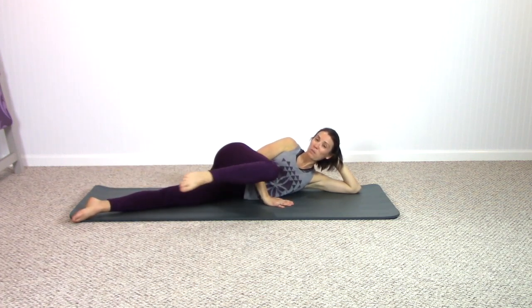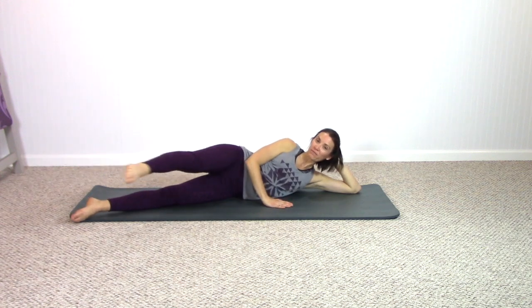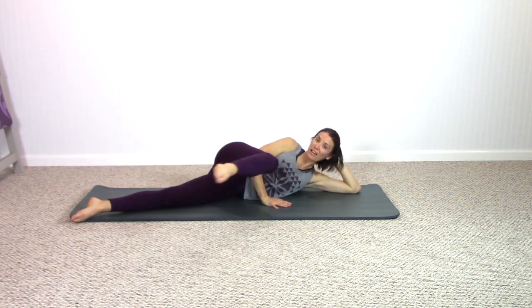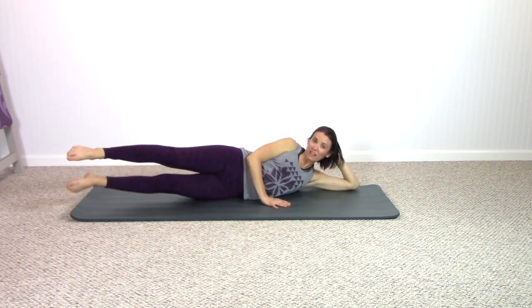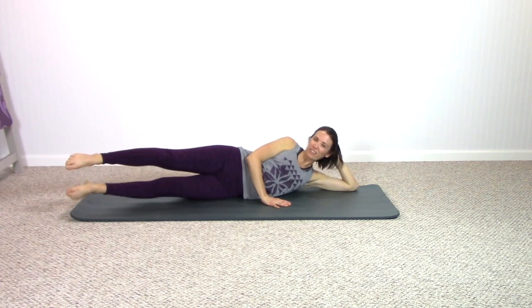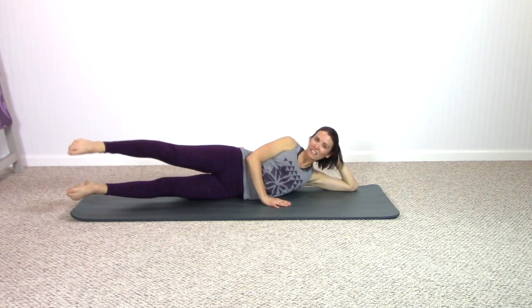Pause, reverse — reach front, bend in, pull the thigh behind you, behind you, behind you, and then extend. You should be really trying to struggle to keep yourself still because that leg is moving so far behind you. Challenge yourself a little bit — try to increase the range of motion when we slow it down. Leg stays in line with the lower leg — lower leg up to down, finding inner thigh activation now. Breathing in, breathing out.